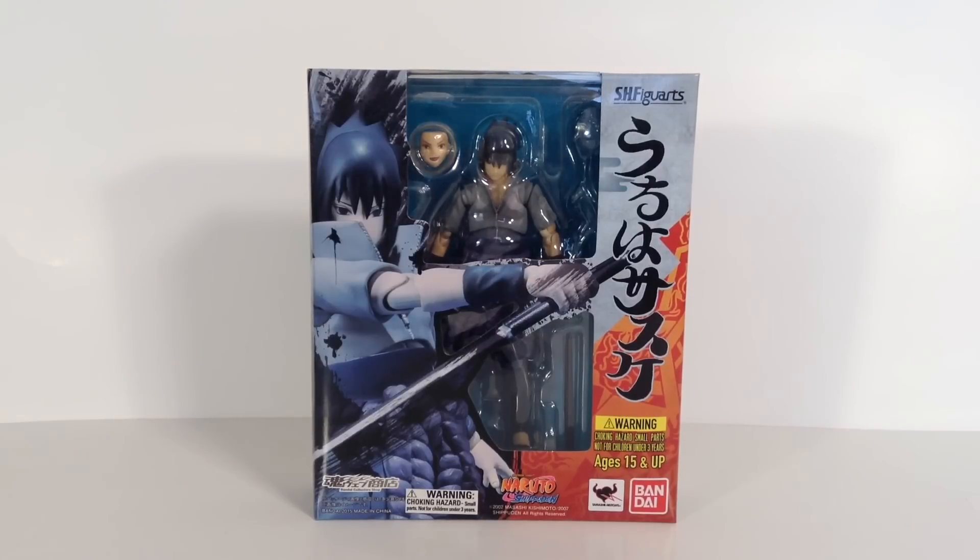I did just start watching it — that's why in my Kakashi review I didn't know what everything was called. I'm about to finish Season 1 and I'm loving the show, it just keeps getting better and better. Sasuke is definitely one of the best characters on the show. But anyway, let's start the review off first with the packaging for the Sasuke figure.